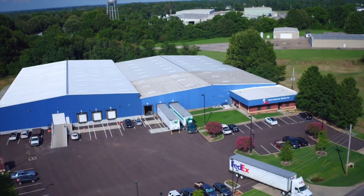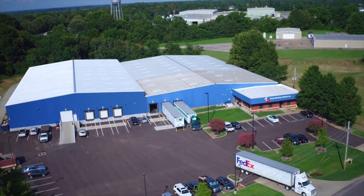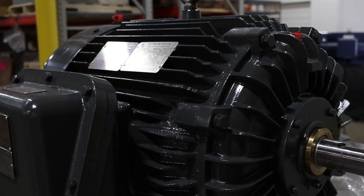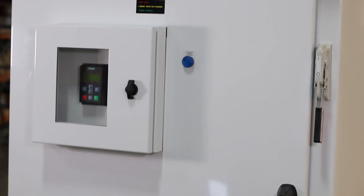Hi, I'm Rick Cornutt, Engineering Manager here at North American Electric in Hernando, Mississippi. North American Electric opened its doors over 25 years ago. We carry a full line of general-purpose and special-purpose electric motors, as well as a full line of general-purpose and special-purpose motor control panels.